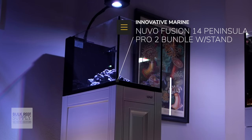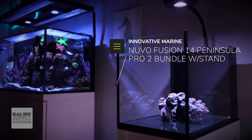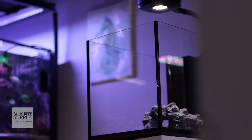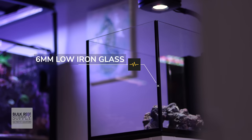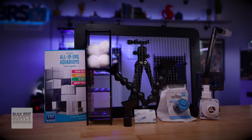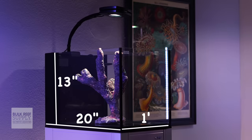Introducing the Innovative Marine Nouveau Fusion Peninsula Pro 2 14-gallon aquarium bundle with the matching APS stand — a small but sexy little tank. This 6mm thick low-iron glass beauty is well thought out and comes with a whole lot of gear: 20 inches long, 1 foot wide, and 13 inches deep.